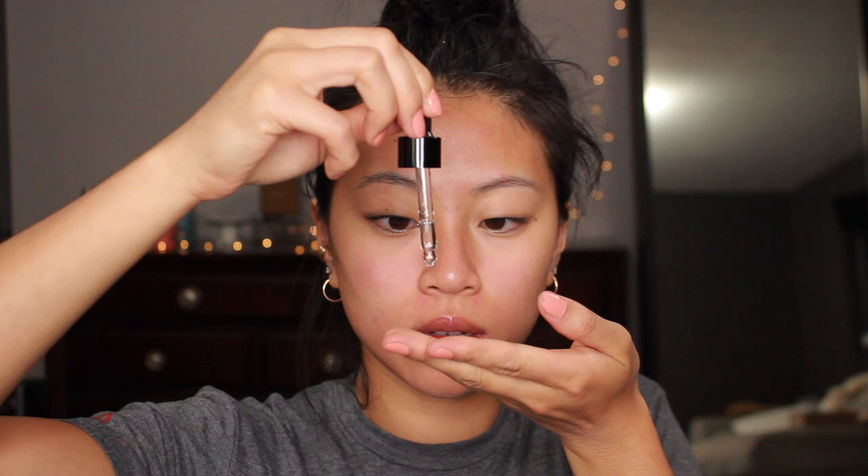Next, I'm going in with the Banish oil — just two to three drops in my hand and I pat that all over my face. After derma rolling, my skin just drinks it up and I can feel it sinking in. Then I spray the vitamin C beauty elixir to get a little bit of moisture back into my skin, and apply a little bit of eye cream.